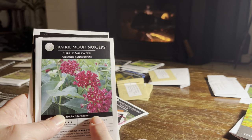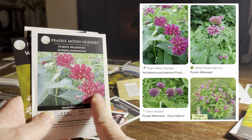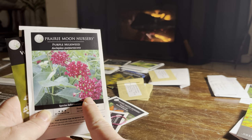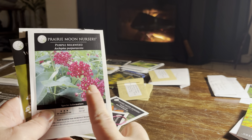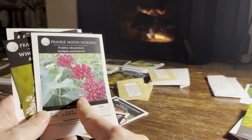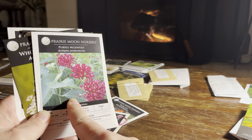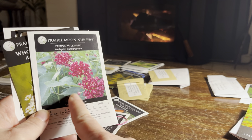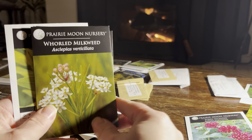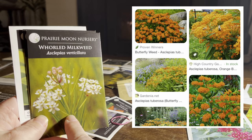This purple milkweed is a lot like common milkweed. It looks very much the same except it has a deeper purple flower, whereas common milkweed is a really light purple or sort of mauve color. They bloom about the same time and are about the same height. This is a little less aggressive than common milkweed and tolerates shade just a little bit. Such a lovely color.